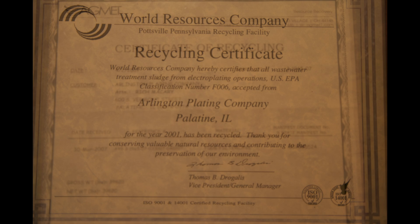Hi, I'm Rich McCary. I'm the president of Arlington Plating Company. Here at Arlington Plating Company, we use a wide range of chemicals to produce our electroplating parts. We plate decorative nickel chrome on aluminum, zinc die cast, and magnesium. To do this plating, we use a lot of different chemicals, and these chemicals, when they're done being used, need to be treated. I'm here today to tell you about how we treat those chemicals and the recycling that we do on all of our waste products.